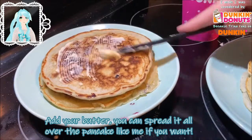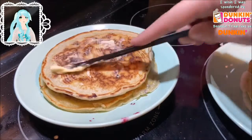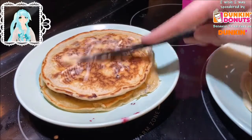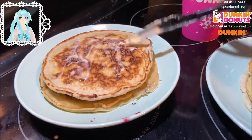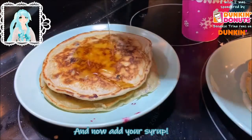Add your butter and you can spread it all over the pancakes like me if you want, or you can just put a little glob of butter on top like most people do. And now add your syrup.